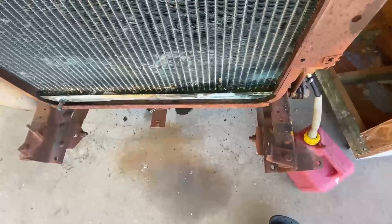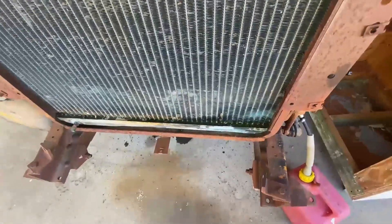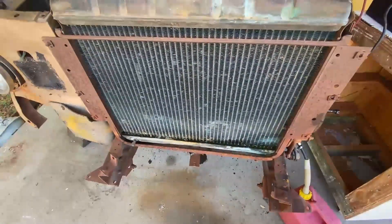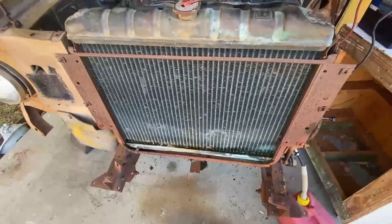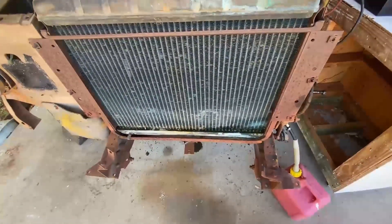It does have a radiator leak. I would like to keep this brass radiator if I could, but if I need to I would swap it out for an aluminum one. That's the only issue I've seen so far.